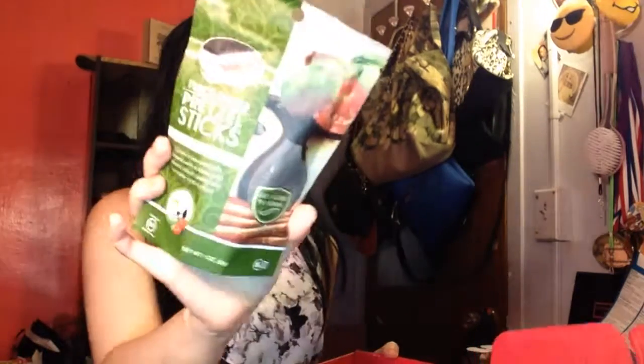Only 110 calories per serving. This is what it looks like.